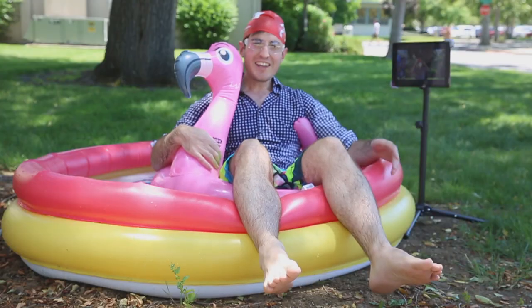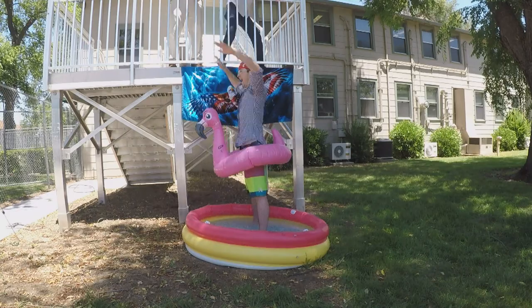Fantastic! So the hands-free technique for applying the swim cap was overall a raging success.